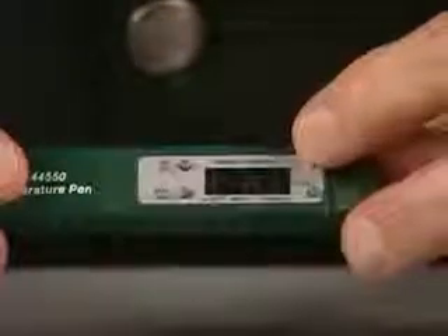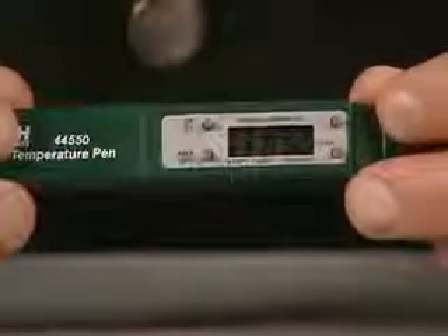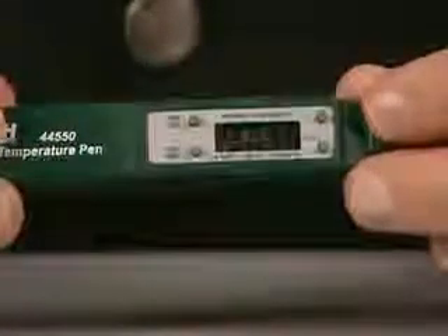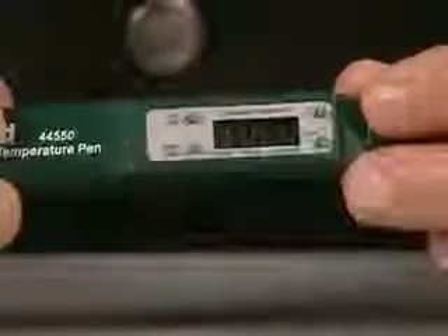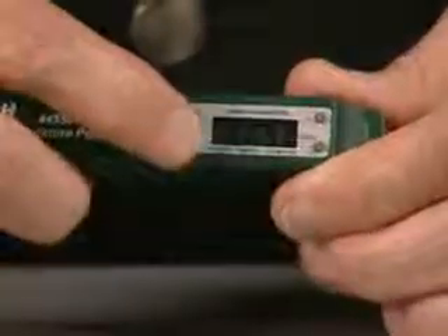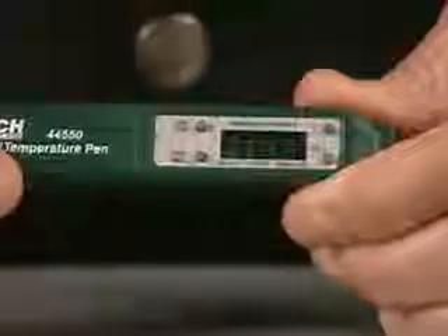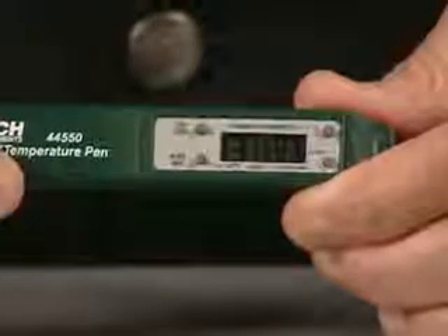Press the FC key to select the temperature unit you want to use — Celsius or Fahrenheit. With this pen, you can leave it in a room to record the maximum and minimum temperature and humidity over a period of time. Press the max-min key once to display the stored maximum readings for temperature and humidity.